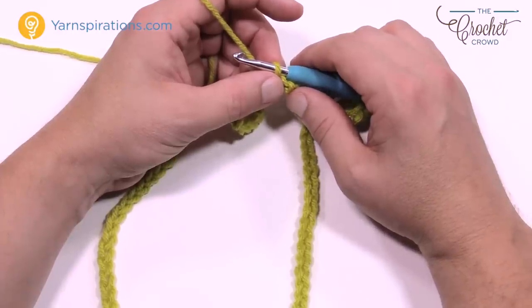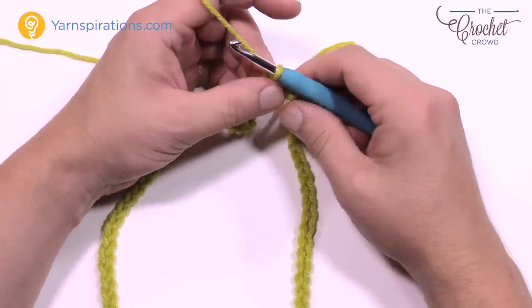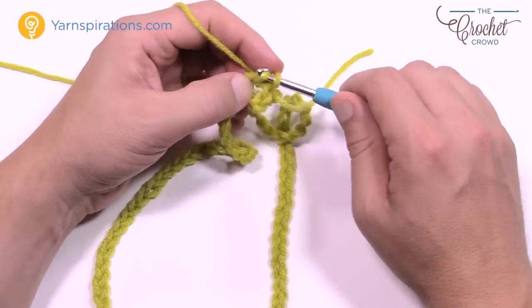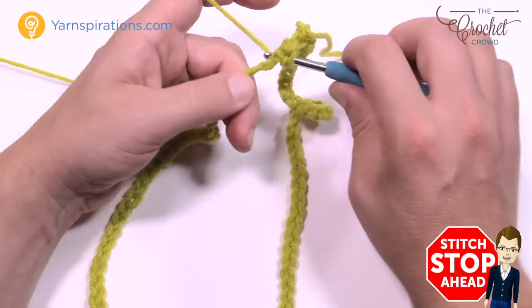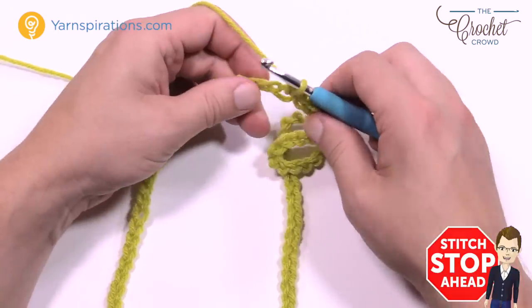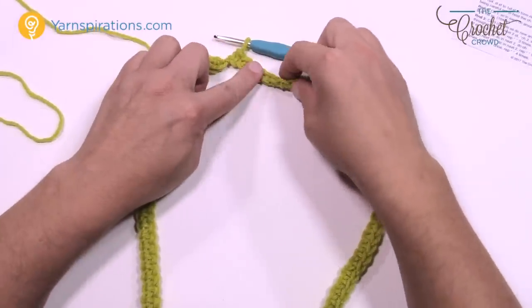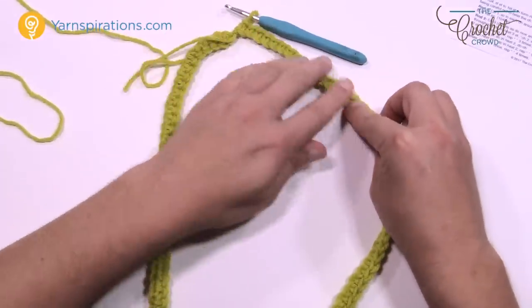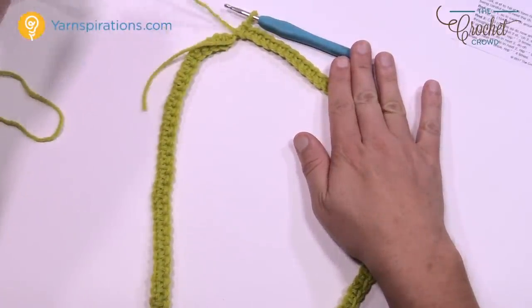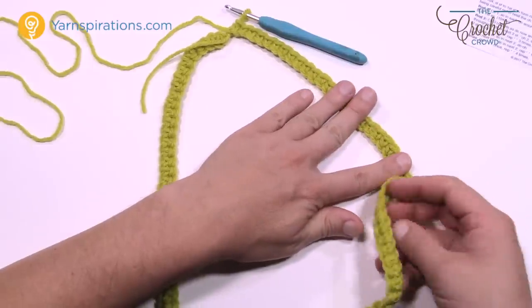Make sure your chain is not twisted. Now let's begin round number one. We're going to chain up one and do a single crochet in each of the stitches all the way around. Just come into the next one right underneath and single crochet, making sure the chain is not twisting as you go into each chain. Just a single crochet in each chain all the way around — I'll see you at the end of this round.